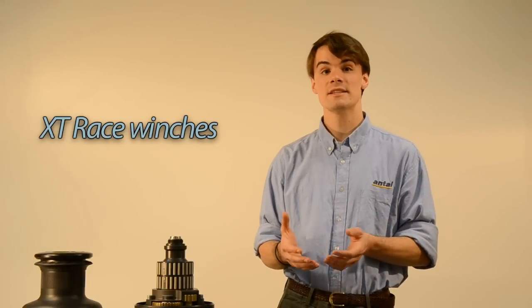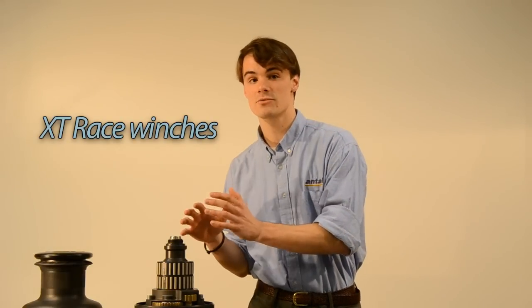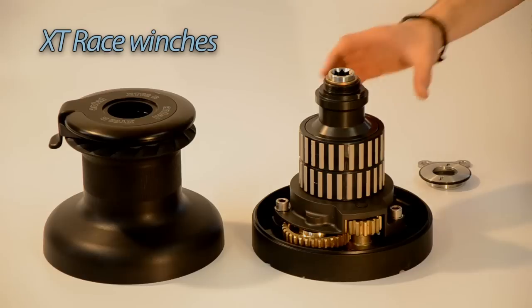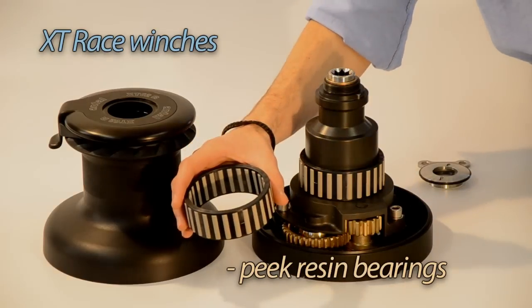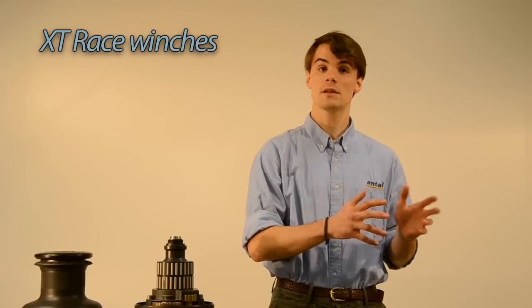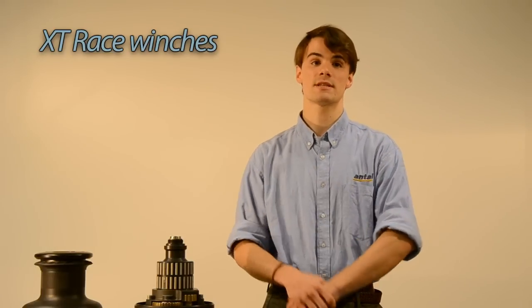We really tried to do something special, and the materials chosen to build the XT Race are the result of years of experience in hardware production. We opted for peak bearings, which give higher performance than steel bearings in terms of sustainability, weight, and resistance.